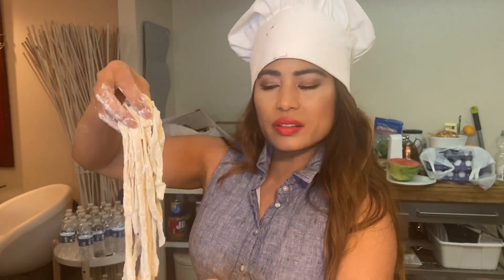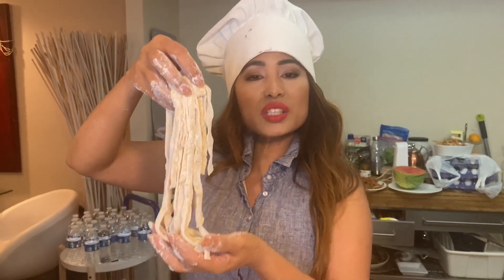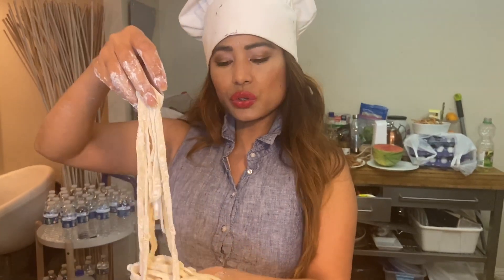It smells so nice. You can also make these noodles without eggs because some people are allergic to eggs. You don't even need eggs — you can just use bread flour, salt, and water. And if you are low sodium, you can just reduce the salt.